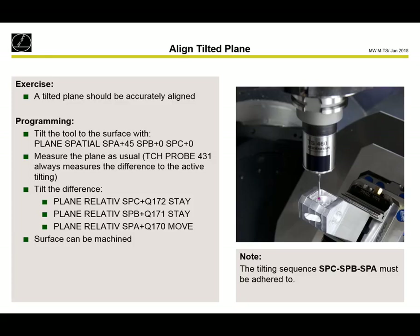If we want to align a tilted surface — where we already need a plane spatial to get the tool nearly perpendicular to the surface we want to align — then we use this structure: first, plane spatial with an SPA angle; then measure the plane with cycle 431; then tilt in. After that we cannot use a plane spatial — we need to use a plane relative. The sequence must be: first C, then B, then A. The first two can be done with stay, and the last one with move. Then we can go on with the machining.